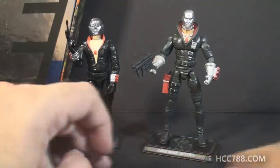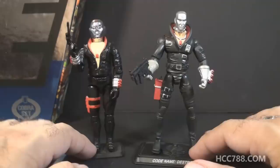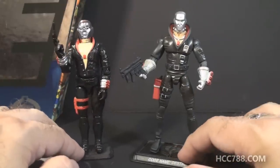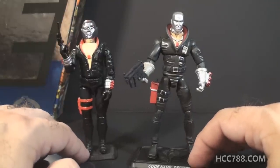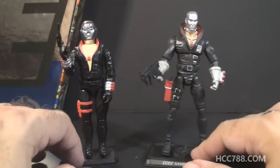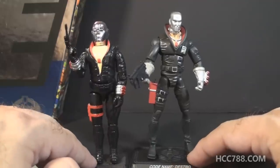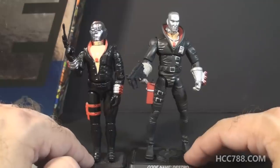Looking at Destro version 14 from 2007, we see that the basic design is the same as version 1. The details are basically just copied over, but modernized with modern sculpting, and he has modern articulation with several more points of articulation than the vintage figure. The overall color scheme and look are the same. The scale is different — modern G.I. Joe action figures are slightly taller than their vintage equivalent, averaging four inches instead of three and three-quarter inches.